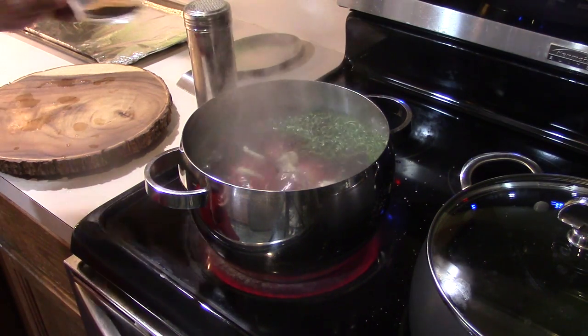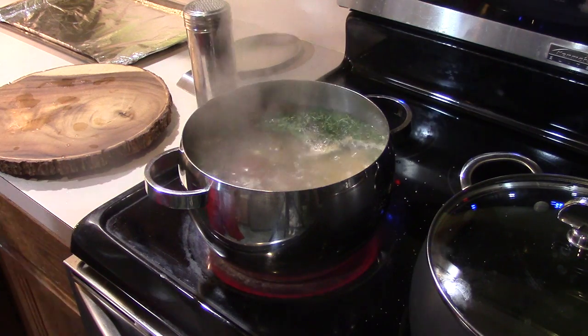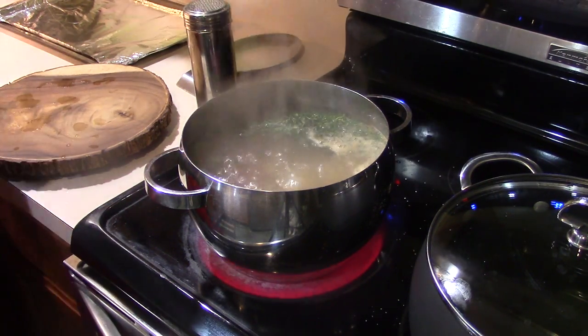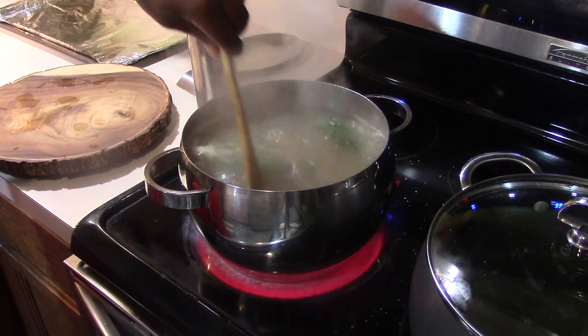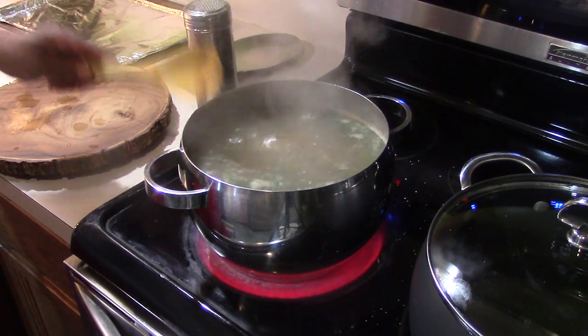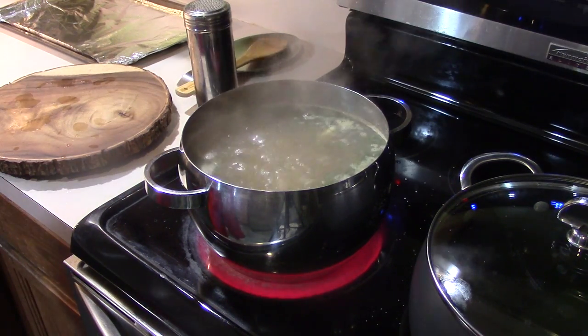I also threw in some granulated garlic, granulated onion, and pepper into the pot. When the potatoes are boiled and soft — I'll let them go for about an hour, maybe a little bit more — I'll just get a potato masher, add about two or three teaspoons of milk, mash them up, and they'll be right. You're going to love it. Trust me, you're going to love it. All right, let's move on.